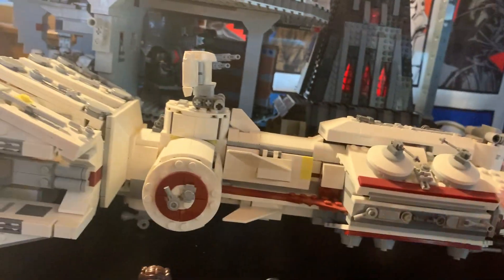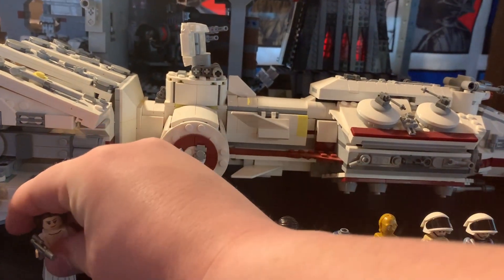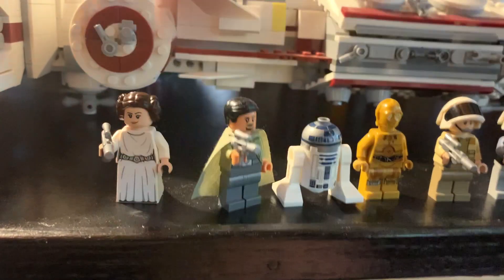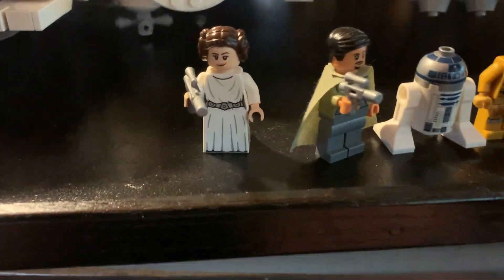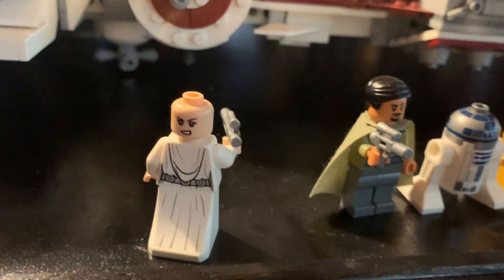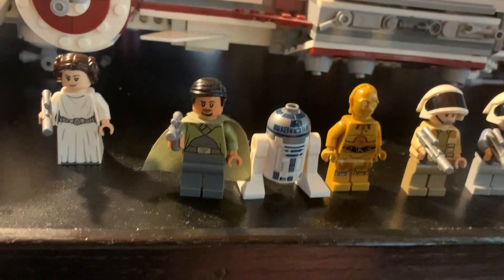Here are Leia's dress legs — let me pop this off. That is Leia with her dress on, which is a nicer figure that also comes in the X-Wing from earlier this year. If we take a look, she has a silver blaster. Looking at the back side, there's a more angry expression. Putting it back on and turning her around, you can see her again from the front.